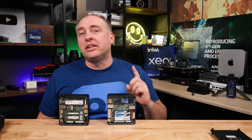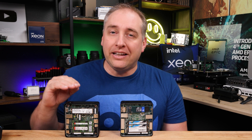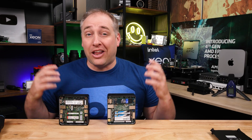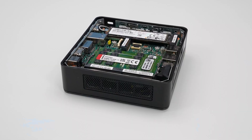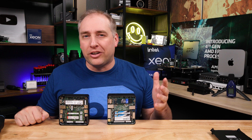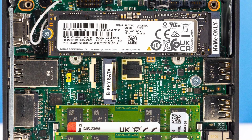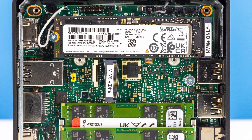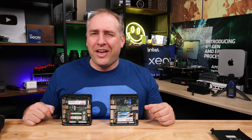Both M.2 slots are PCIe Gen 4, but I feel more comfortable running PCIe Gen 4 in the Intel NUC Pro because the ASRock unit has no cooling there — nothing to cool it. The Intel unit has thermal pads and a copper transfer plate. We were actually seeing overheating and throttled SSD performance in the ASRock. The biggest difference is that the Intel NUC Pro also has an additional M.2 SATA slot, so you could run a SATA boot drive plus a high-performance NVMe.